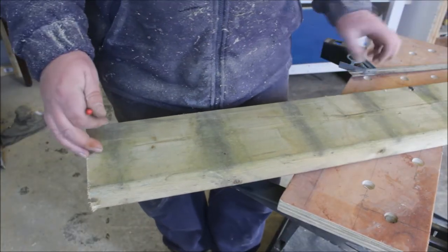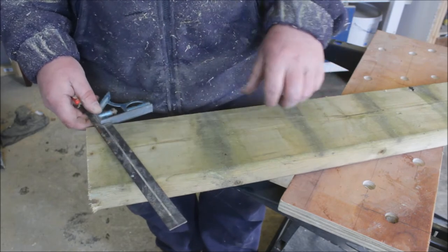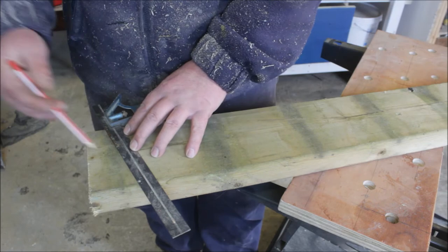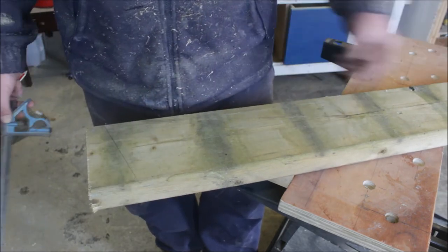I've de-nailed all the timber, so now I need to cut it at an angle. I'm going to build the trough first, so I'm going to cut it at an angle along the lines of that - keep them all the same.